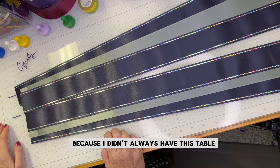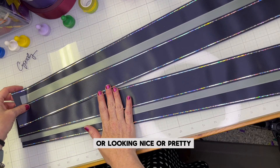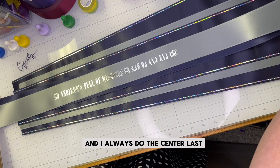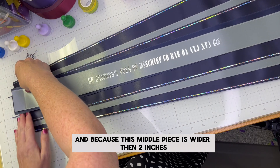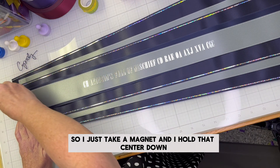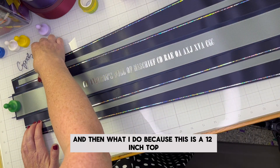After I get this on, I'm going to show you what you can do if you don't have a table, because I didn't always have it. Don't worry if you're frustrated and can't get them straight — I'll show you the tips and tricks. I've got the outside streamers and now I'm going to put the center one. I always do the center last because this middle piece is wider than two inches. I marked off a two-inch center, but you can see I've got one square on each side sticking out. I take a magnet and hold the center down, making sure it's lined up on both ends. Both sides read 17-15, so it's nice and straight.